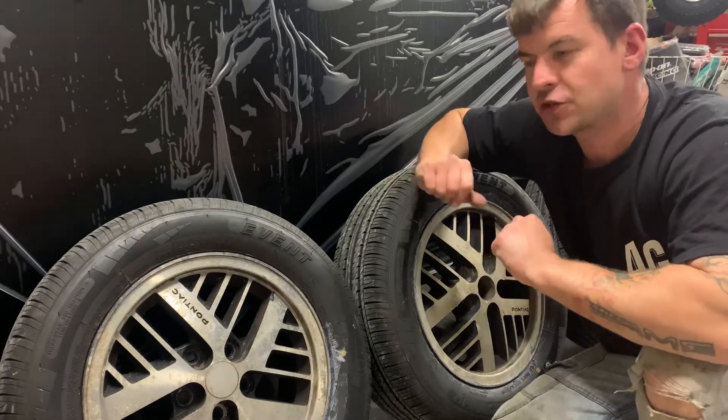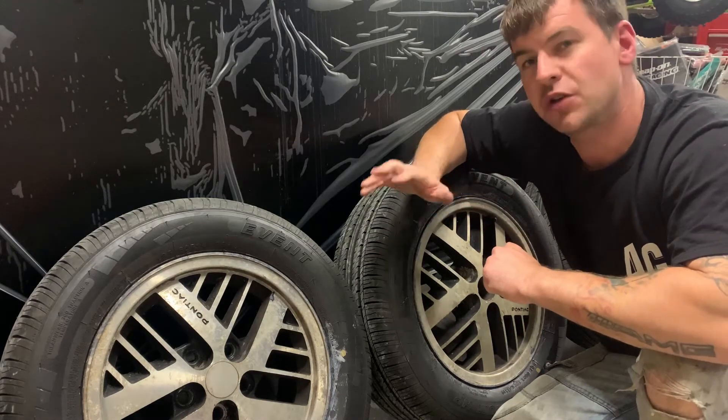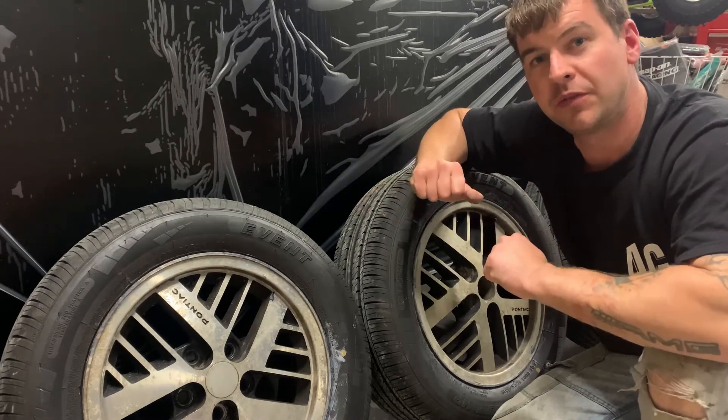Step one: we're going to make sure the tyres are nice and clean, so use hot soapy water and try to remove them from the car.